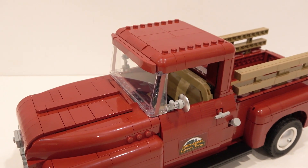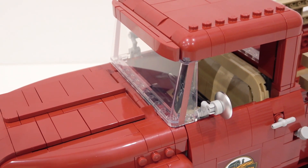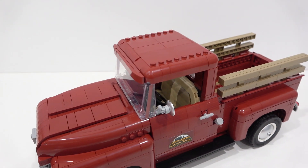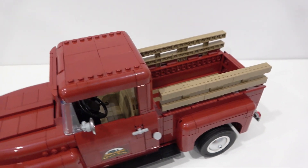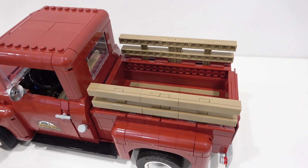We've got the roof back on. The windscreen has a couple of sticker elements on either side — that little red line detail is not printed. It's a little unfortunate, so just make sure you get it on first try, otherwise you can leave some dirty fingerprints on the clear sticker.